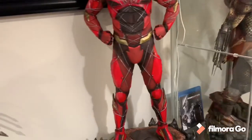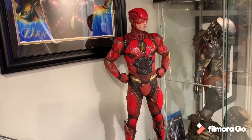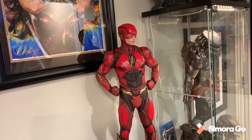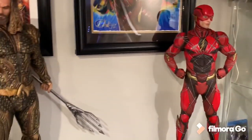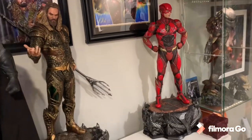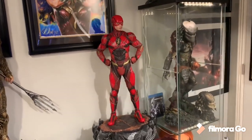I love this costume — for me this is the coolest-looking Flash costume. I'm a big fan of the TV series Flash, but their costumes always look like cosplay. This costume is awesome: super vibrant, so much detail, so much going on. It looks really cool.